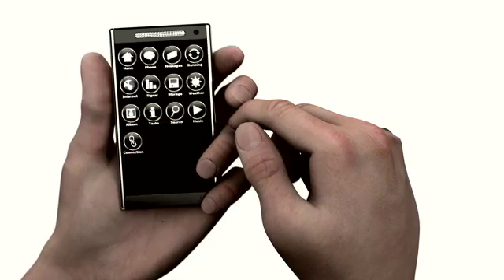Unintended touches are when, for example, you're talking on your cell phone and parts of your ear or cheek make contact with the touch surface, or maybe you're holding your phone and your gripping fingers accidentally touch the surface.